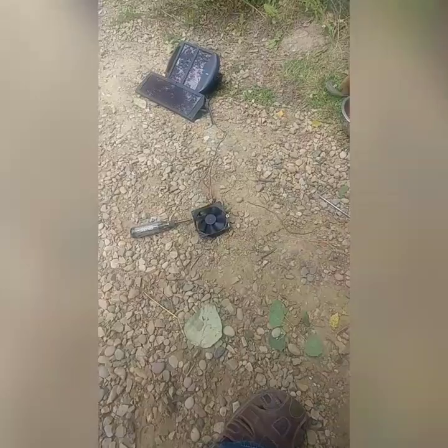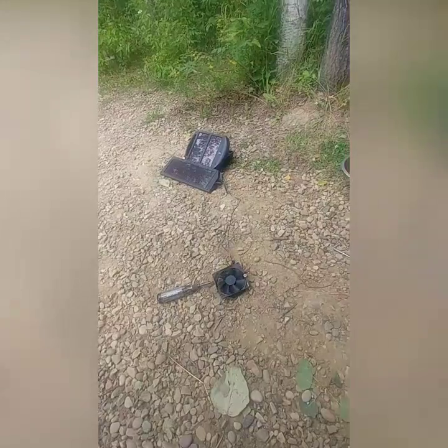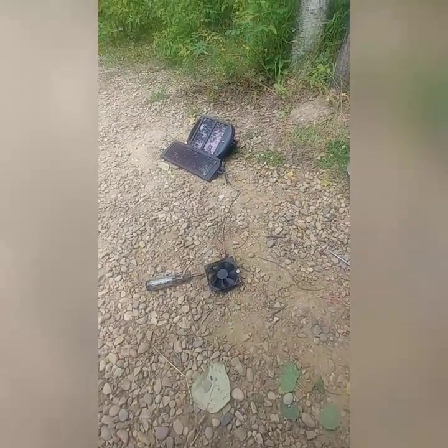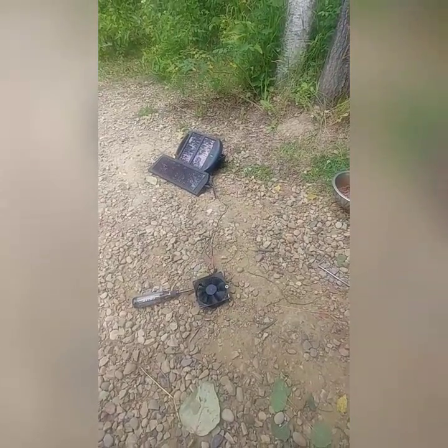I lost the sun so — oh! I'm making a liar out of me, my fan's running now. But anyway, I lost my sun and the fan was dying out. So maybe I'll stuff that back on there for a few more minutes and I'll update you again in a little bit.